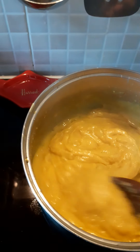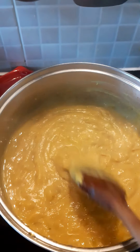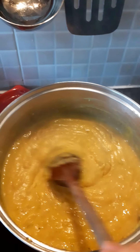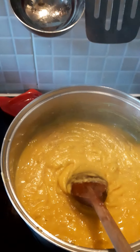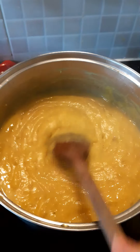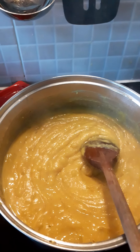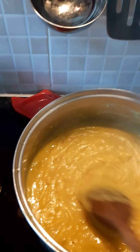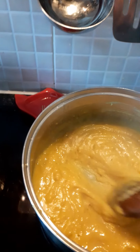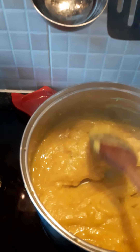Normally at this stage I'd add a grated carrot or any other vegetable you like in it — it doesn't have to be carrot, it can be anything at all. It's another way of getting vegetables into the kids. Because of current circumstances I don't have one today, so I'm going without. This does look a wee bit thick to me, so I'm going to add another tiny bit of liquid.